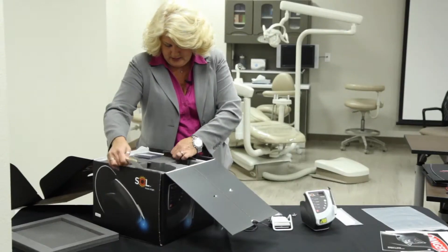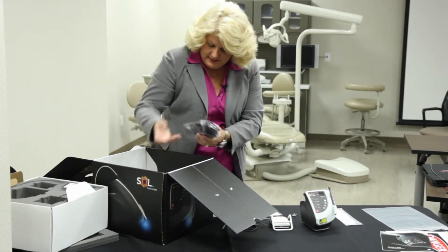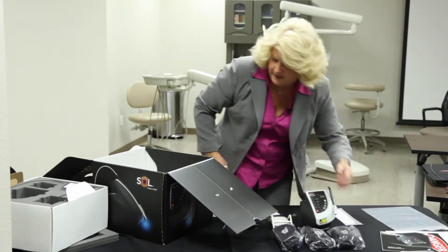And then underneath here you will find your safety glasses. The standard — that's three that come with all of Denmat's lasers: one for the doctor, one for the patient, and one for the assistant.